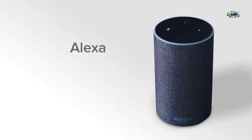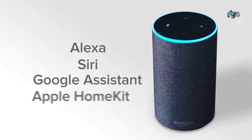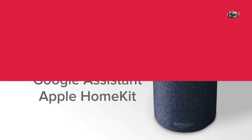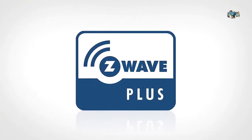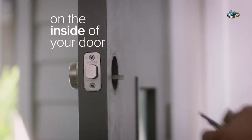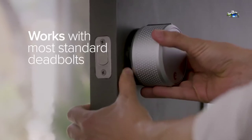You can even ask Alexa, Siri, and Google Assistant to securely lock and unlock your front door. August is also Apple HomeKit ready, and a certified Z-Wave Plus technology provider. August attaches to your existing deadbolt on the inside of your door. Installation takes minutes, and you can keep your existing lock and keys.